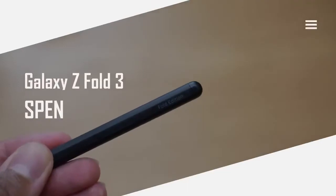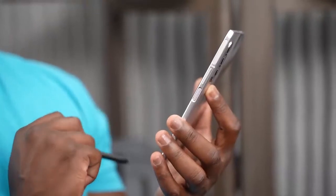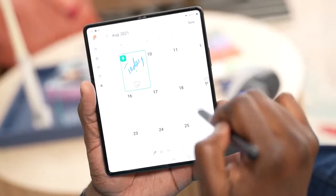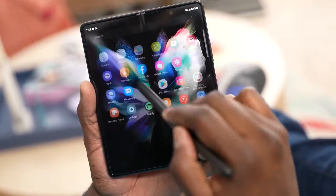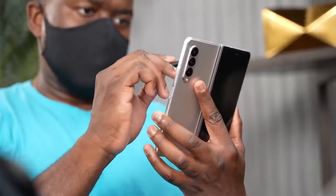There are many Galaxy Z Fold videos out there, but this one is all about the S Pen. This device adds a lot more with the S Pen built into it. The Z Fold has S Pen capabilities within the internal display, not the external display — you cannot use it on the external display, only the internal display, which has the Wacom layer and allows the functionality of an S Pen.